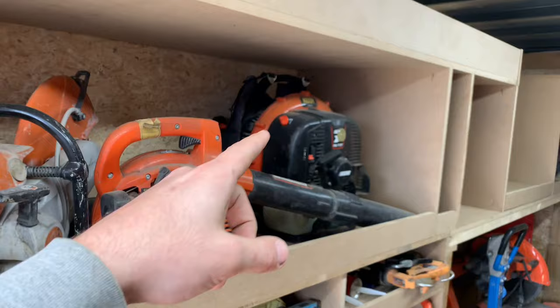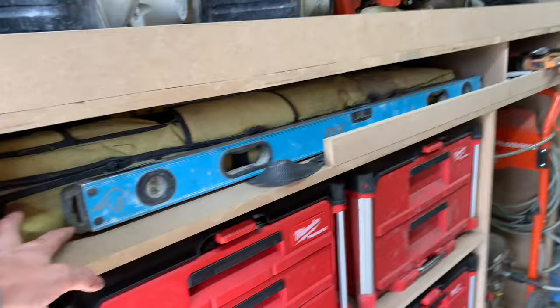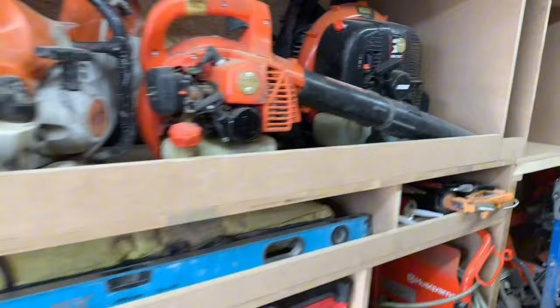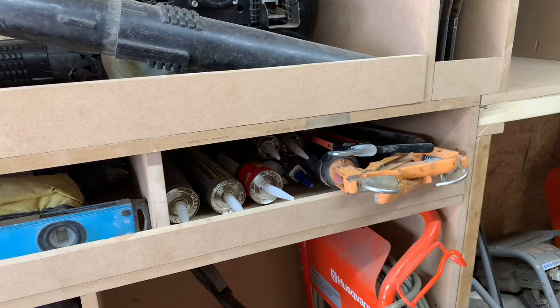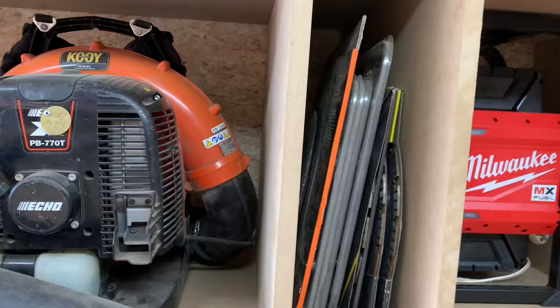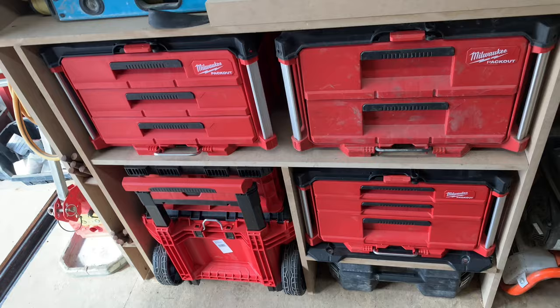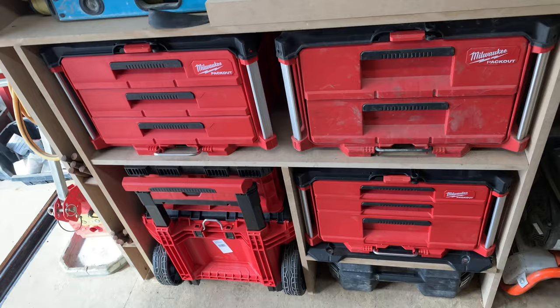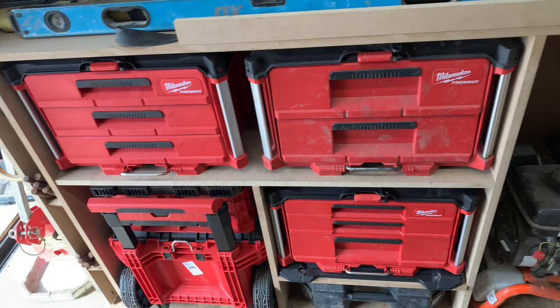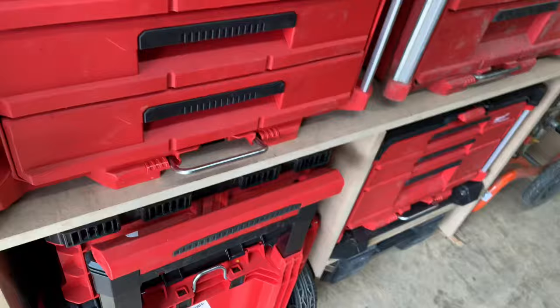Coming inside the trailer, on the top shelf we have all of our power tools. We keep two concrete saws just in case something happens to one of them, a hand blower, and a backpack blower. Underneath that we have a slot for our levels, and in the back I have my big Stabila tripod for our transit laser. Next up we have a little shelf for our caulking guns — that's for the adhesive when we build retaining walls. We also have spare blades for our concrete saws and a couple of metal saw blades. Down here we have our packout drawers — I really like this system. It was a lot easier to just buy these packouts than to spend time making individual drawers.